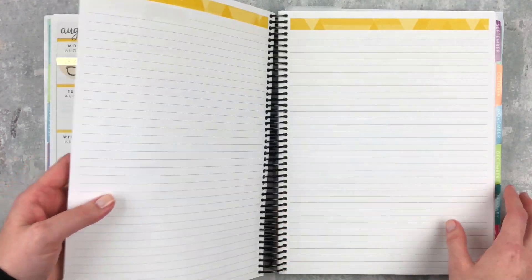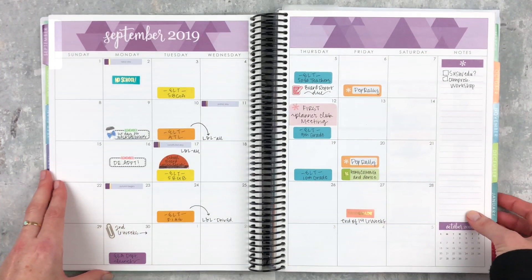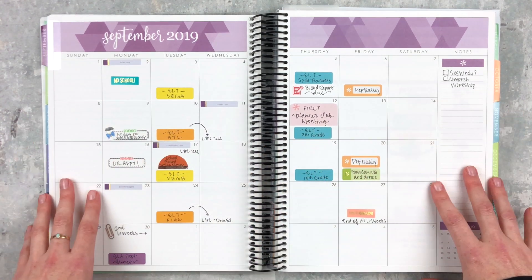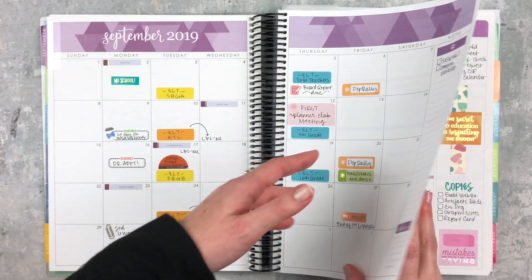I'm going to skip my notes pages because I take notes during our leadership team meetings. Here is September — I don't know that I got everything in here, but it's a good overview. We had our first Planner Club meeting, which was really fun, and we're finally getting into a routine with that.